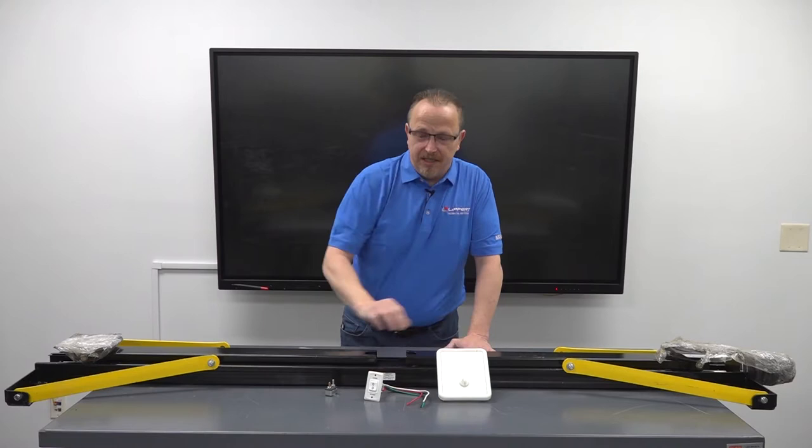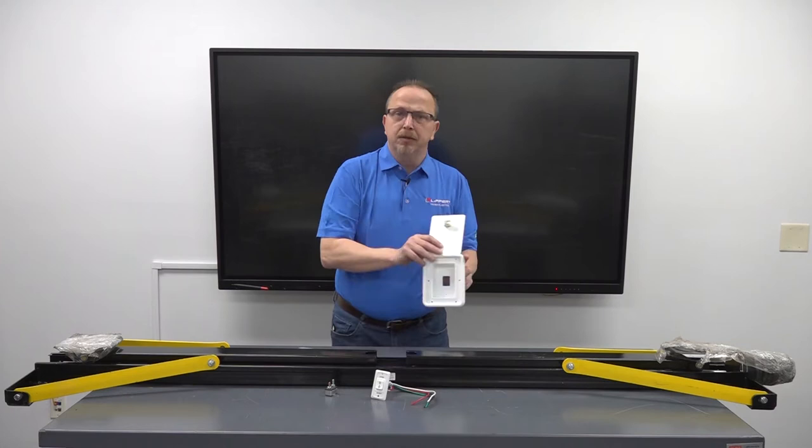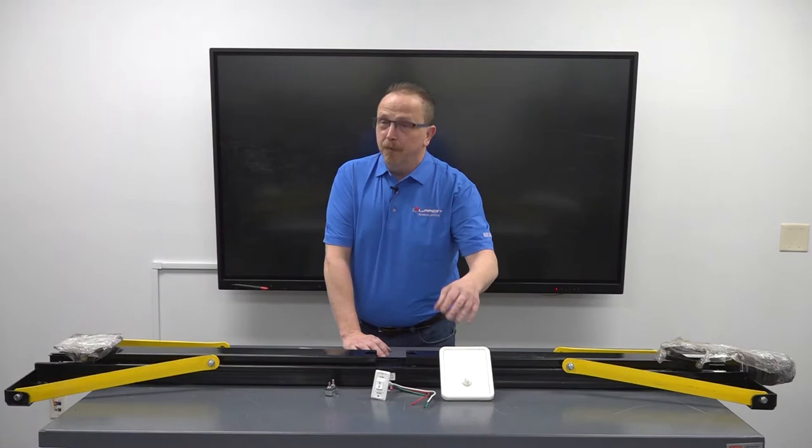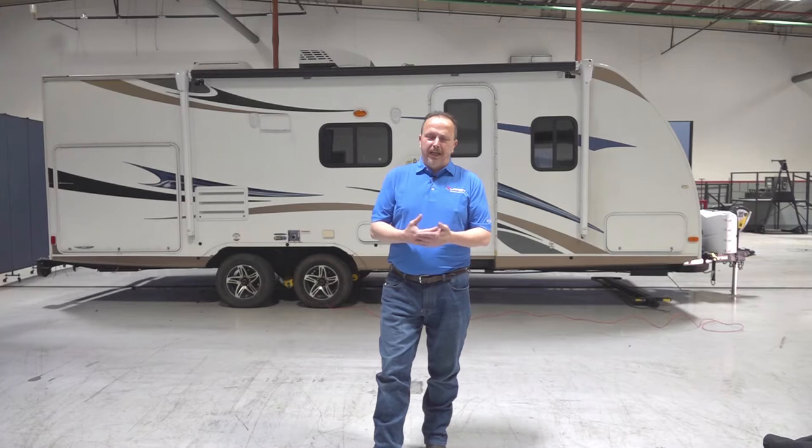If you're planning on mounting this on the exterior of the unit, you will need to drill a hole in the sidewall, fish the wires up through, and the switch will be mounted inside. Now we're at the unit and we're going to measure the approach and departure angle, which basically shows us where we need to mount the jacks if you don't have a pre-installed bracket.